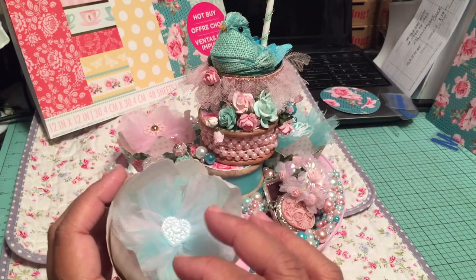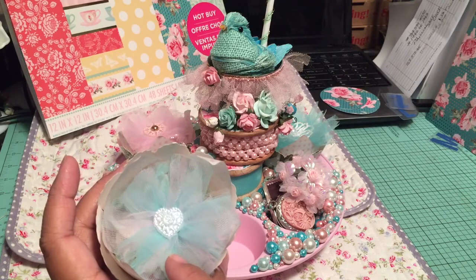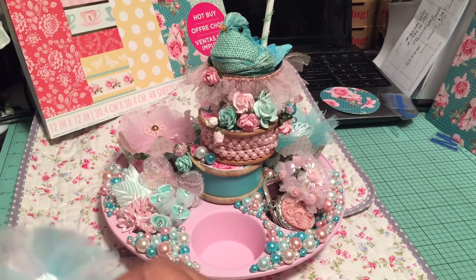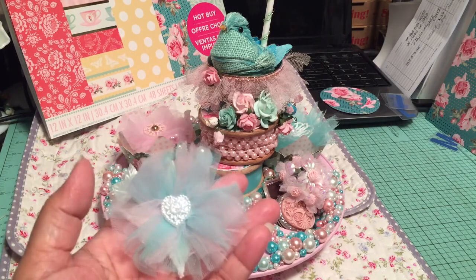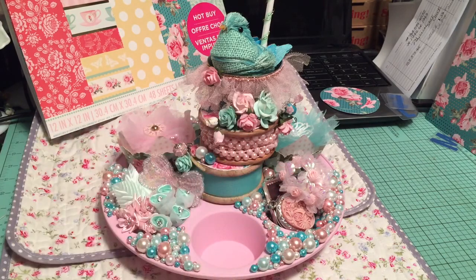Down in here, I'm not going to show you the goodies. Down inside of here there's some goodies underneath this flower that I made, and I'll show you the flower close-up. So this is a tulle flower that I made, and put a button in the center. And this one happens to be pink and teal, two colors together.